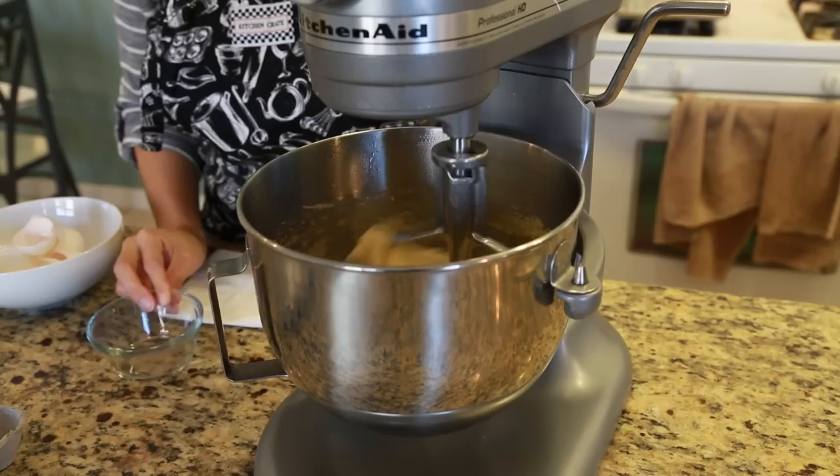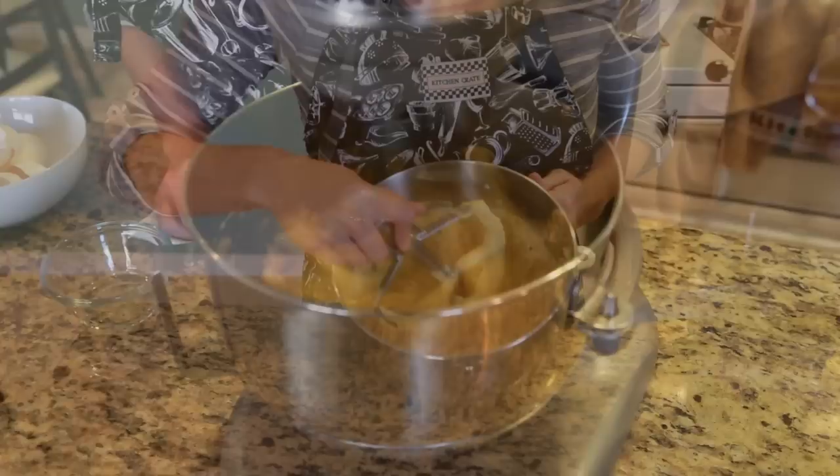Add each egg until fully incorporated. The dough should pull away from the sides of the bowl in thick threads. The dough should not be runny — it should be easy to control when piped and be able to hold its shape. Before baking at 425 degrees, pipe the pate-a-choux into one and a half inch circles.